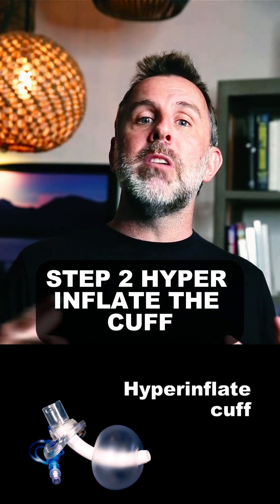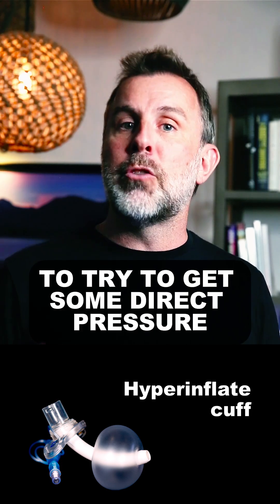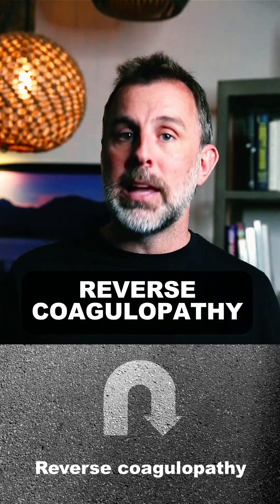Step two, hyperinflate the cuff. Add an extra 20 or 40 cc's of air into the cuff to try to get some direct pressure onto the bleeding site. Step three, reverse any coagulopathy.